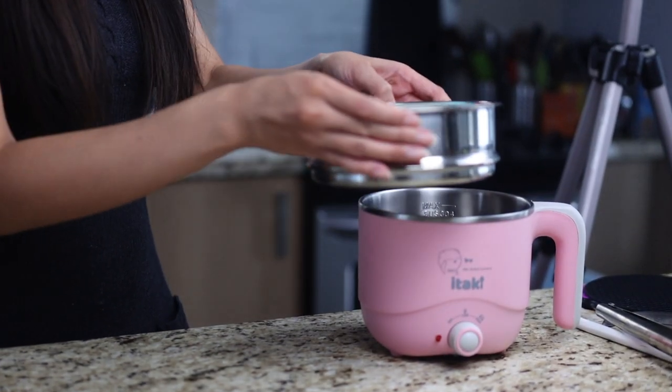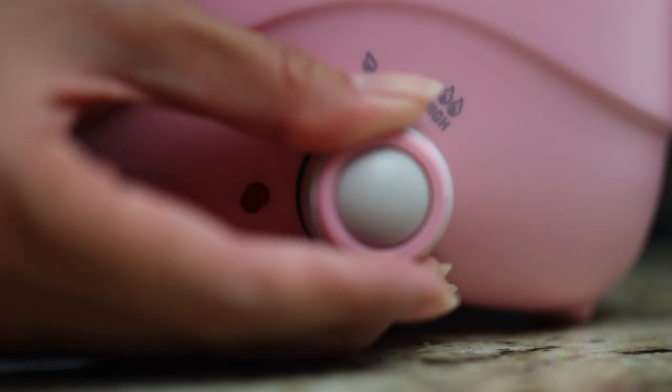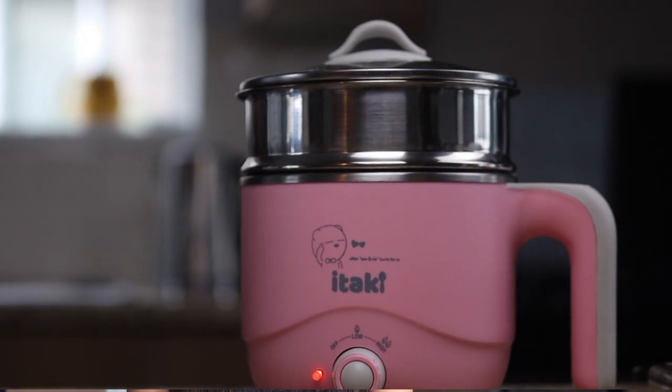Place the bowl of rice into the steamer basket and place the steamer basket on top of the shibuki pot. Close the lid and turn the pot to low. Let it steam for 25 minutes.